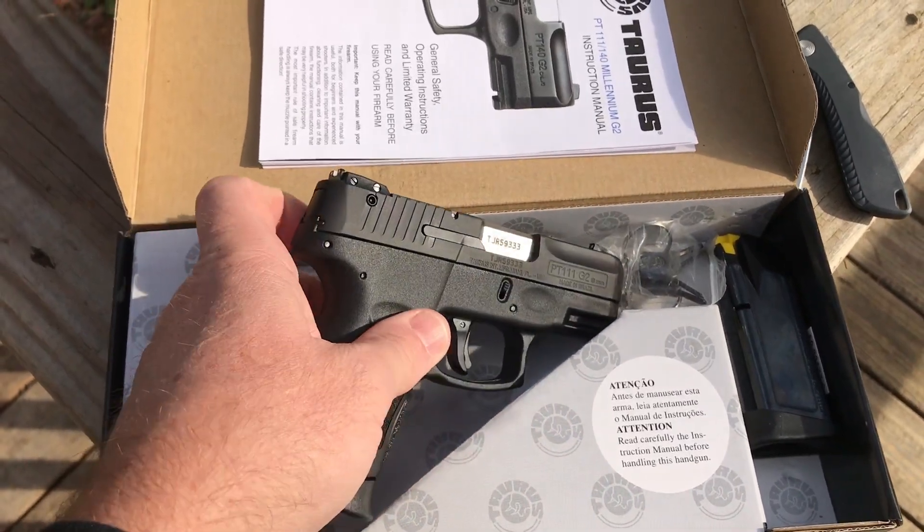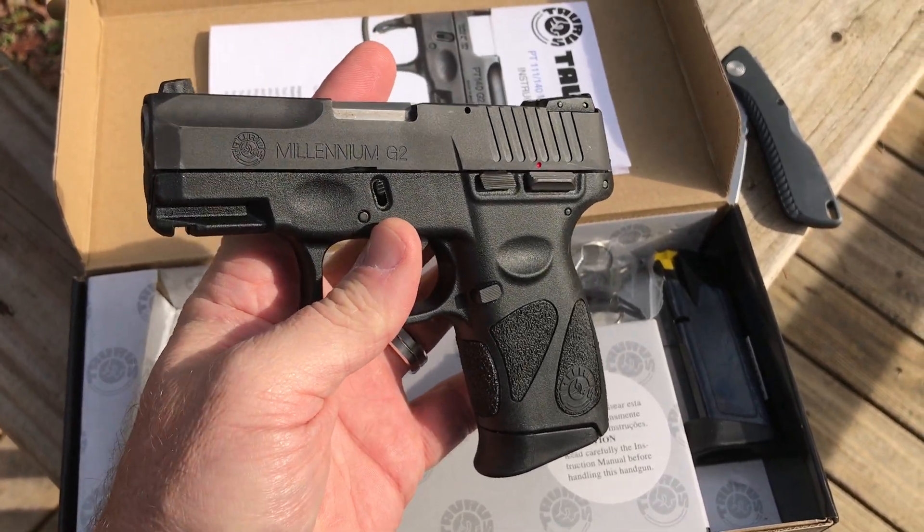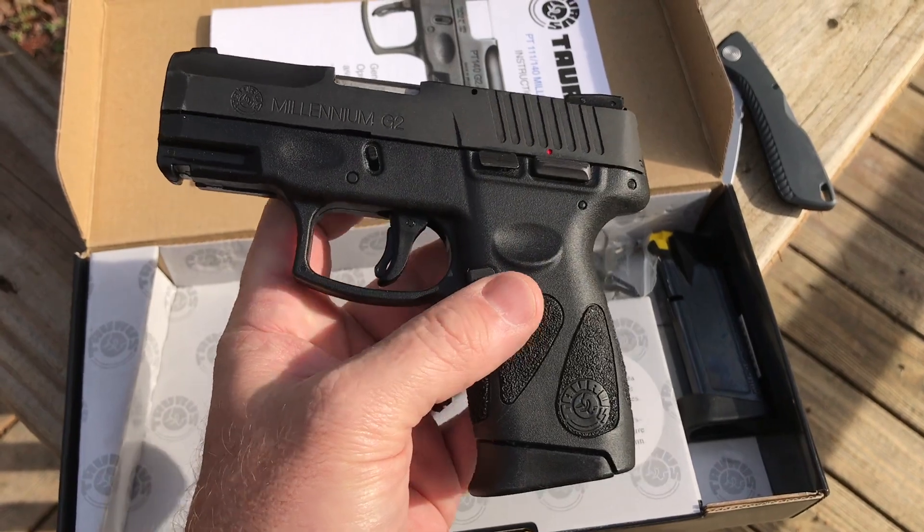It feels great in my hand, and I can't wait to get to the range and shoot it. But that's just a quick little shot of what you get in the box, and basically what you would expect.